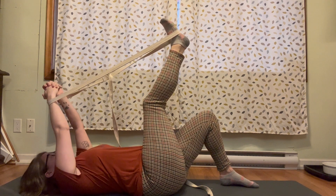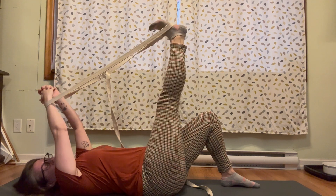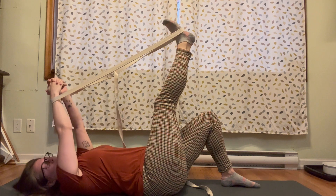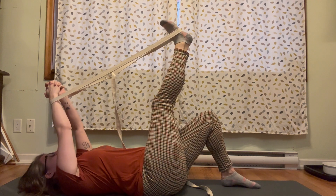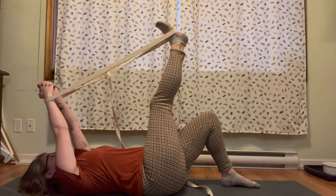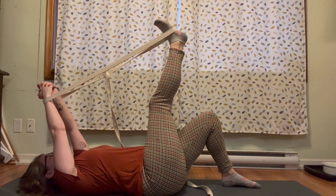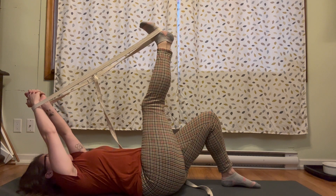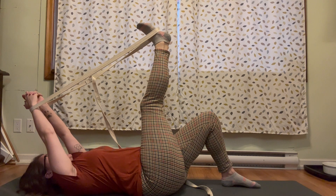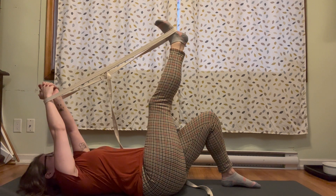Just notice your default positioning — do you start with your knee a little bit bent, quite bent, perfectly straight? What are you doing with your elbows? Just see what your body naturally comes to. Now to start this movement, we're going to use our arms to pull the foot towards the head of the mat.